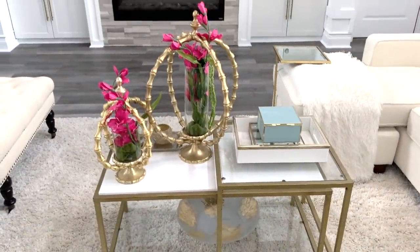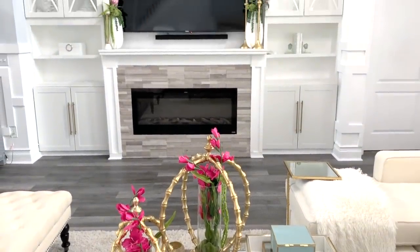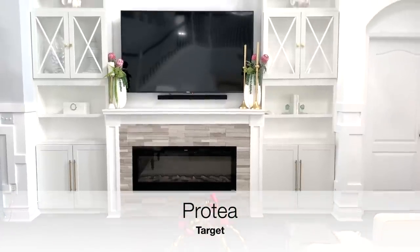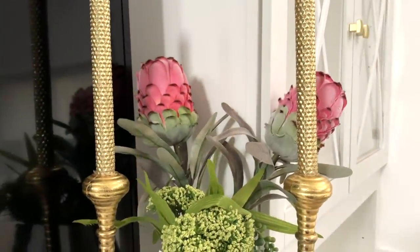Over on my mantel I switched out the flowers for these pink protea — or protea, some people may call it — and here's the correct spelling of the flower. They are from Target. I added them to balance out some of the pops of pink around the room.